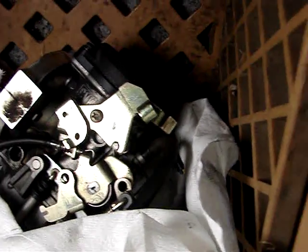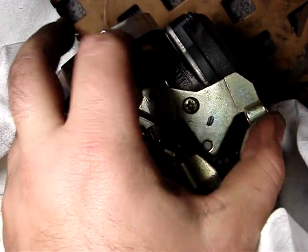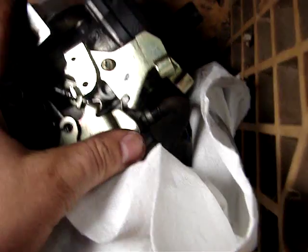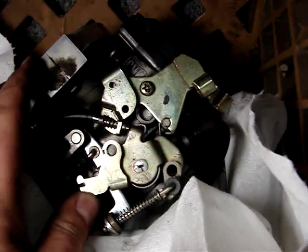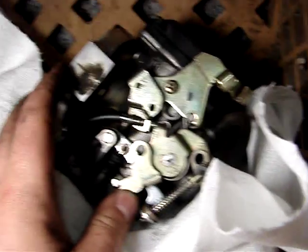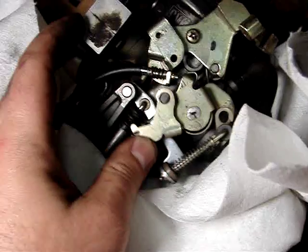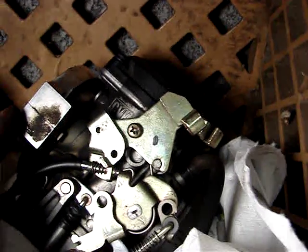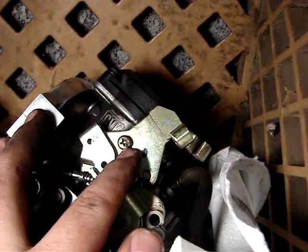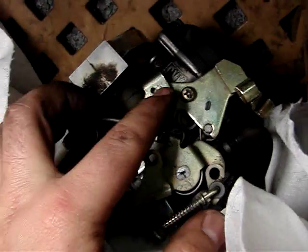This piece moves like that — that's the accelerator pump. It shoots the gas in as you open it up. This piece holds the throttle cables in, so what I had to do is just take this screw out and then you've got enough room to twist it around and get all the cables out.